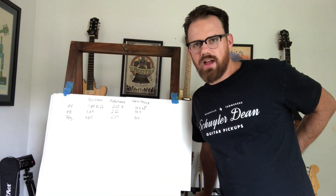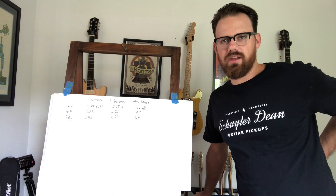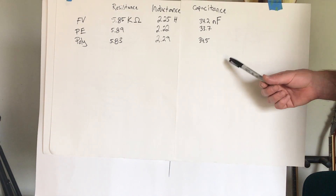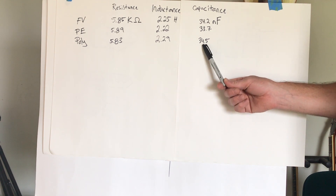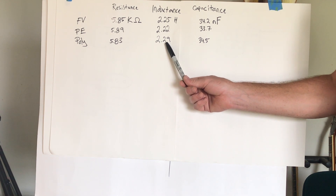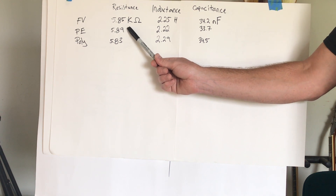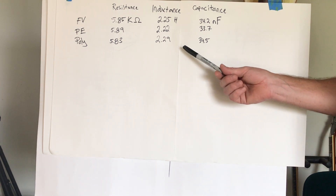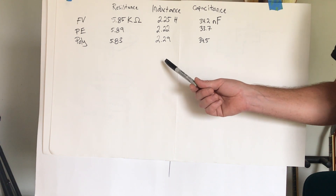After listening back to the tracks, there weren't any huge surprises for me — everything I thought before was pretty much confirmed. Our measurements didn't really show a huge difference in the three types of wire. Poly had slightly more capacitance and slightly more inductance. The highest resistance was the plain enamel wire, which was a surprise — I thought the Formvar would be the highest. But they're all pretty much in the same range, and whether you'd be able to hear these differences, I don't know.